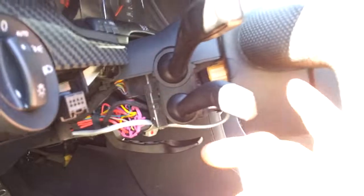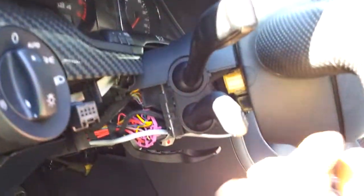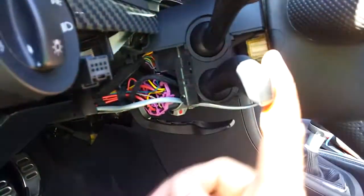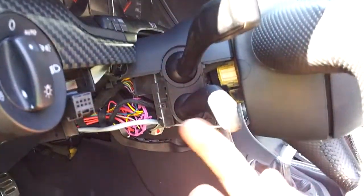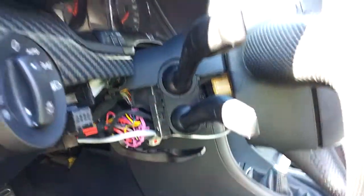Unlike the B5 and C5 — this is cruise off on a B6 or B7, which closes a circuit — on the B5 and C5, cruise off opened two circuits. So I've got a double pole double throw relay in there, so when it's on here it defaults to both circuits being closed. The ECU is happy; it knows the cruise is on. Hit set, hit resume or accelerate, and that works.